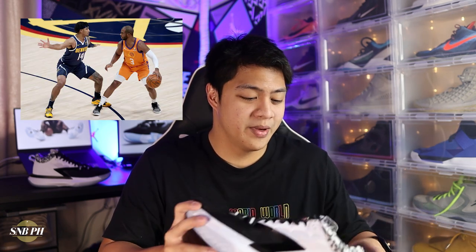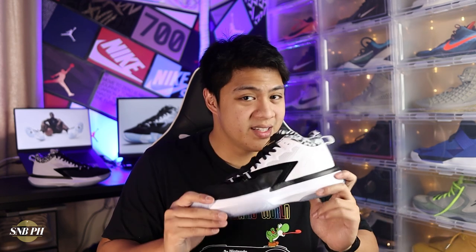You do have Westbrook, who's already on his fourth signature shoe, the Why Not Zero Four. I'm not really sure about CP3 because I really did love Chris Paul's signature shoes before, but they've kind of died down in popularity and here in the Philippines we don't even get his signature shoes anymore. So with Jordan Brand signature shoes, at least here in the Philippines, you just have Westbrook's and the main Jordan signature shoes like the Jordan 35 and this brand new Jordan Zion 1.